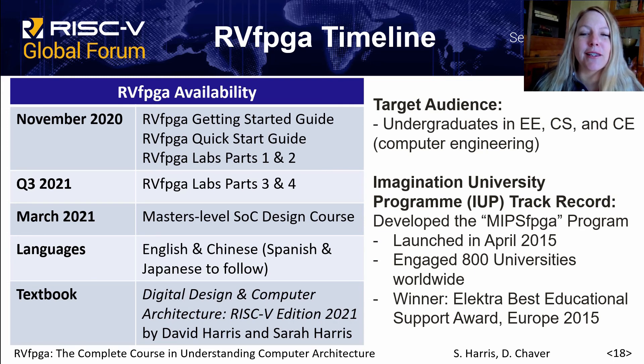The Imagination University Program (IUP) has a track record of developing strong educational materials, including the MIPS FPGA program, which is similar to RVFPGA but targeted a MIPS processor. This program was launched in April 2015, engaged 800 universities worldwide, and was a winner of the Electra award for educational support.